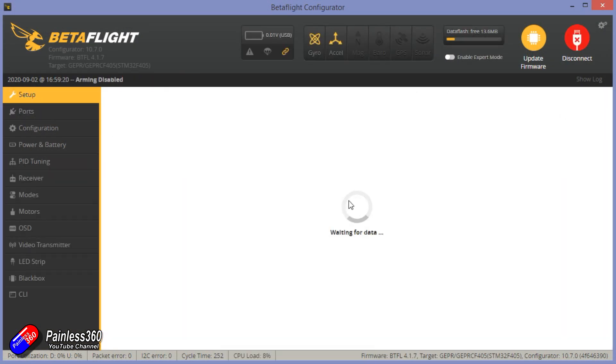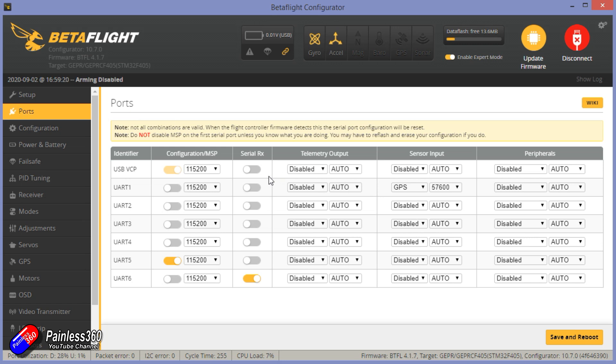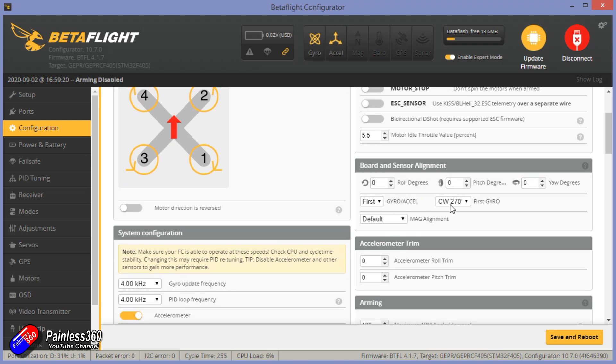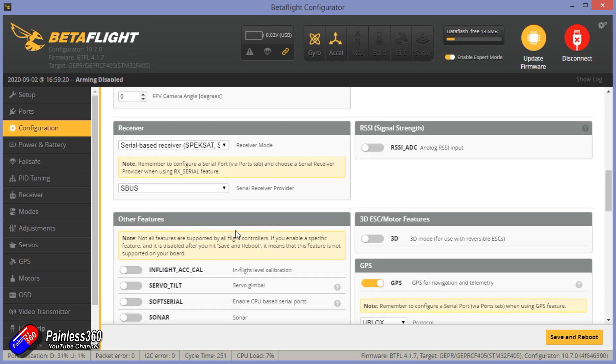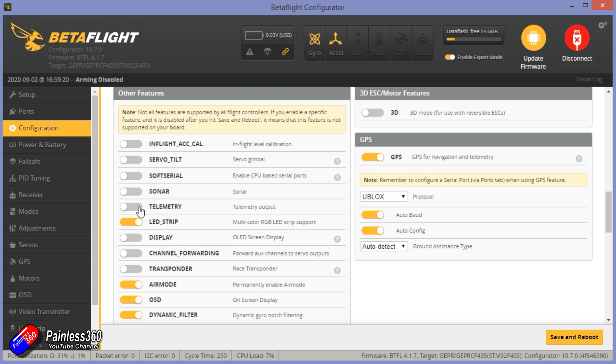Let's click connect. As expected, there is something in the data flash — they've definitely armed this before it left the factory, which is brilliant to see. This is what the ports look like. The only real thing you've got is the GPS setup and another MSP port, which is probably for telemetry back to the air unit. Configuration: DSHOT 300 surprisingly — I thought that would have been higher. The orientation and central alignment looks like that. Only 4K gyro and PID loop frequency on this F4-based flight controller. This is Betaflight 4.1.7 — not the latest but close. The only thing I will do is turn on telemetry output in the other features, as recommended in the manual for the Caddx system.